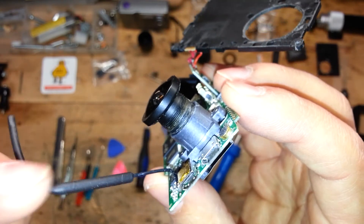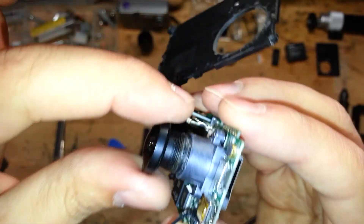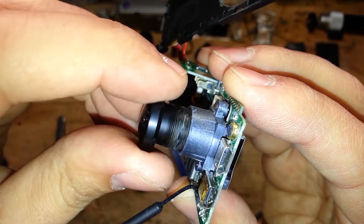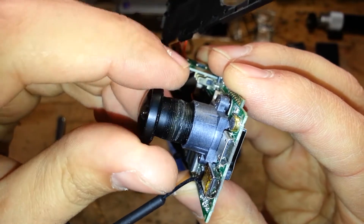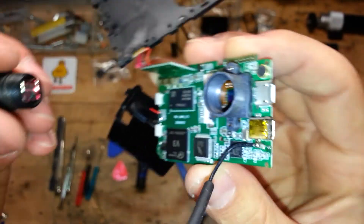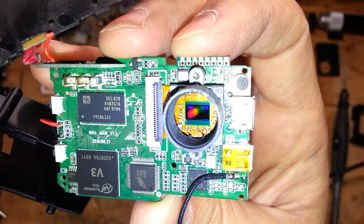When you see that the glue is very little, try to gently turn the lens, and after a little force you will see that the lens will be unblocked. And it's done — the lens is away, and here you can see the main sensor of your action cam.